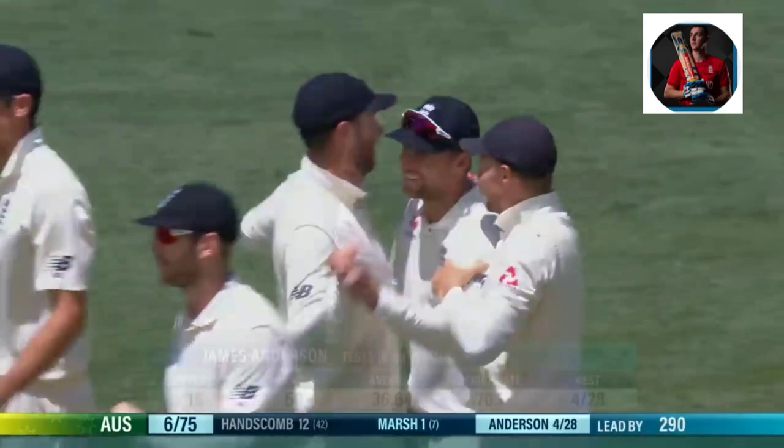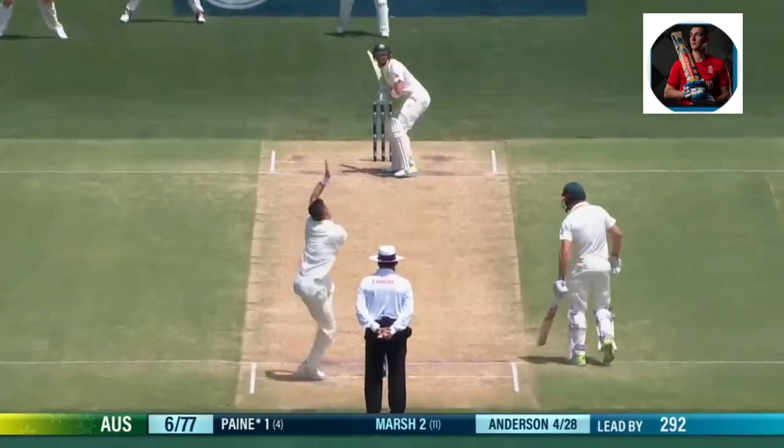50 wickets in Australia, but never a five-for. These are his best figures. Here he is again, bowling little beauties.